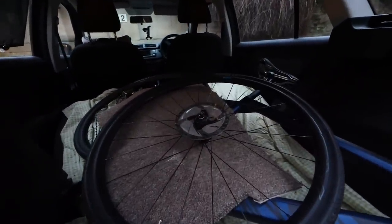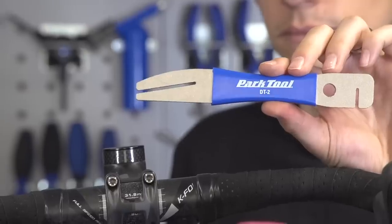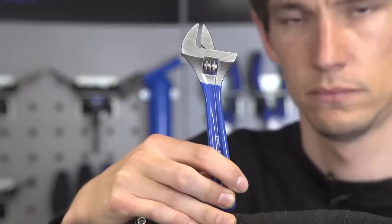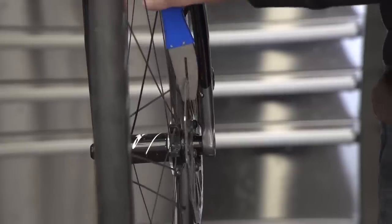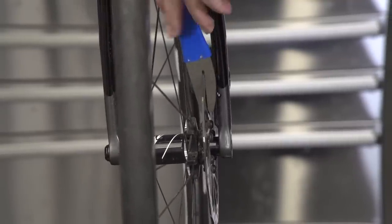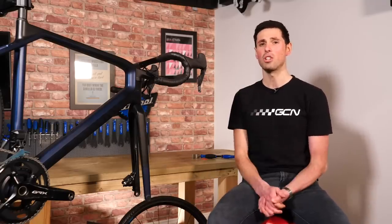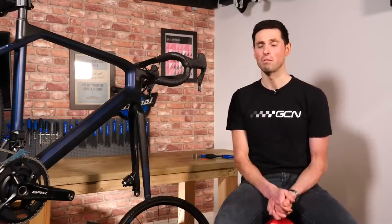If you do find that you've got a bent rotor, don't panic because it is quite easily fixed. There are specific tools out there just for the job. If you don't have any of those, you can just as easily use an adjustable spanner, sliding it over the rotor and carefully bending it back into shape in whichever direction needed. It's important to make sure the spanner is clean because you don't want to contaminate any of those brake components. If you're really stuck, as a last resort you can try to bend the rotor back into shape using your hands, although this is not recommended — only use it as a real last resort.